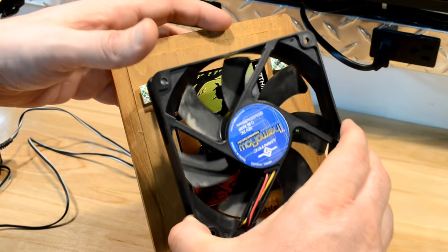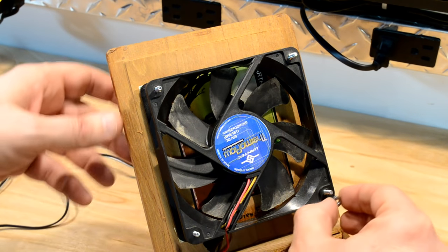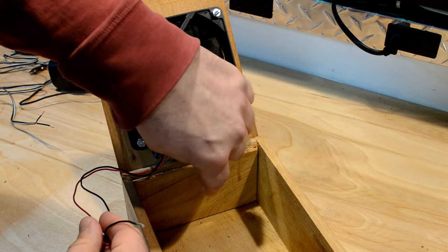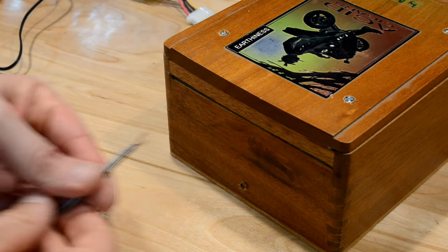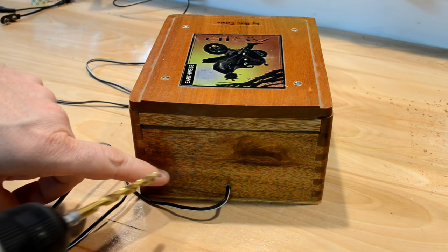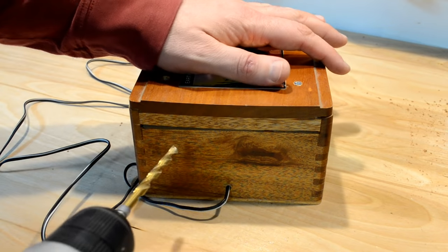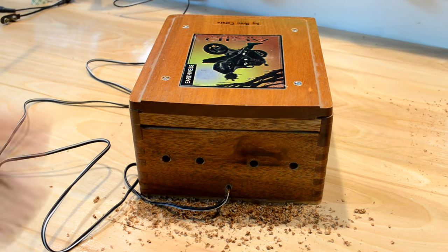I attach the fan with more number six nuts and hand tighten them so they are nice and snug. These wires are going to have to find their way out through a hole in the back wall that I have to drill. So let's go ahead and drill that hole. Now I have to fish my wires from my power supply into that hole. Another thing you should consider is creating some ventilation holes in this thing, because this is really a closed system now and there's going to be some heat generated by the fan. So I want to drill some vent holes on the back side of my box so they don't show up on the front side. I hope that's enough — if not I'll add more later.